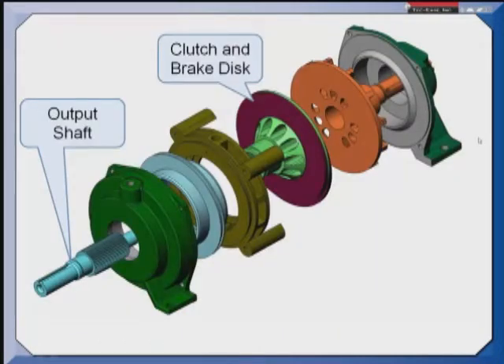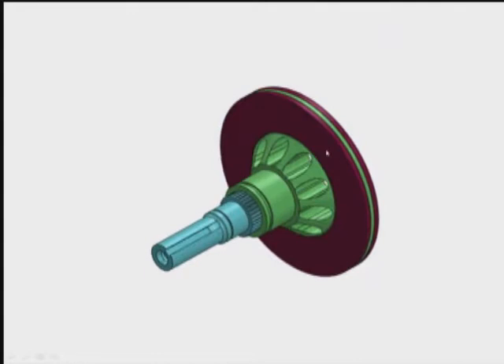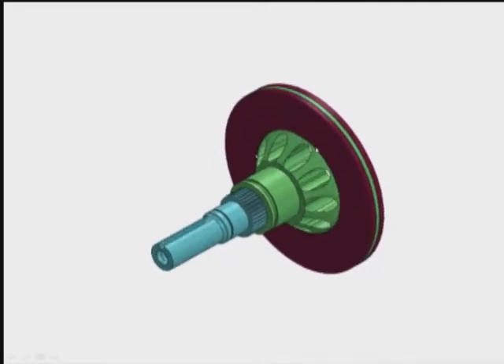Here's an exploded view of the clutch brake. In this assembly I have an input shaft which is actually a casting that gets machined, and this rides in two bearings. I have an output shaft that we're going to be talking about and it also rides in two bearings. This clutch and brake disc slides along the spline on this shaft. So in operation as the shaft is rotating, we're able to move this disc back and forth to engage the clutch face or to put the brakes on.